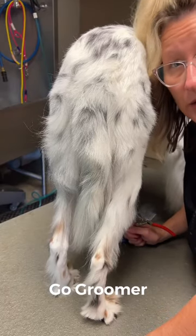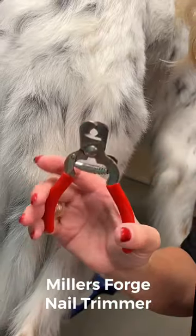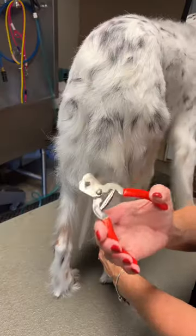I'm gonna show you the real secret to trimming dog nails — how to be very accurate. Pop over to Grommet's Choice and get yourself one of these nail trimmers. This is my favorite.